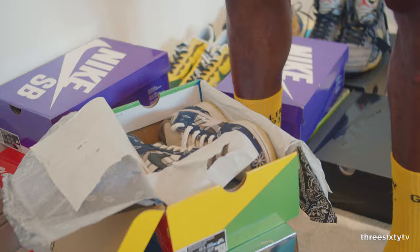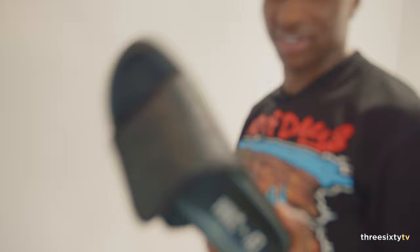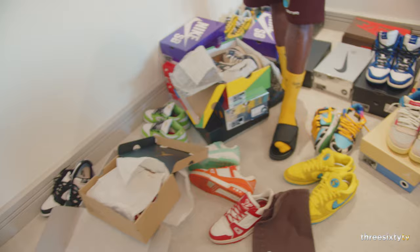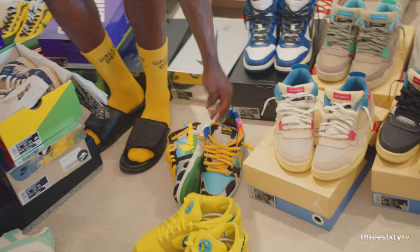Most of my creps are in London, but these are the ones I've got here at the moment. Day-to-days are like these — wherever I go I just put these on, usually barefoot so my toes can breathe. But if I'm wearing creps, any of these, I just rotate them — put them on rotation.